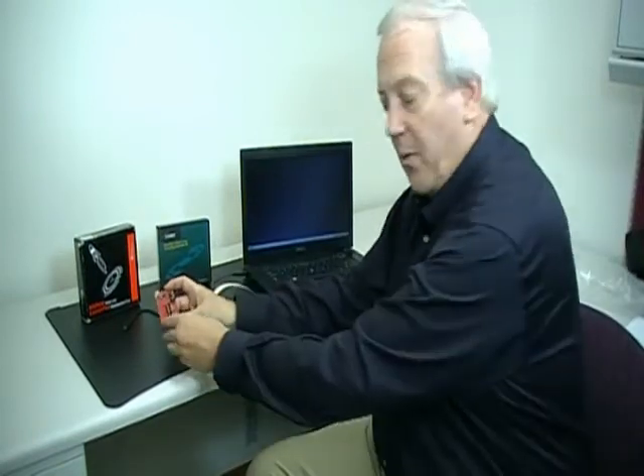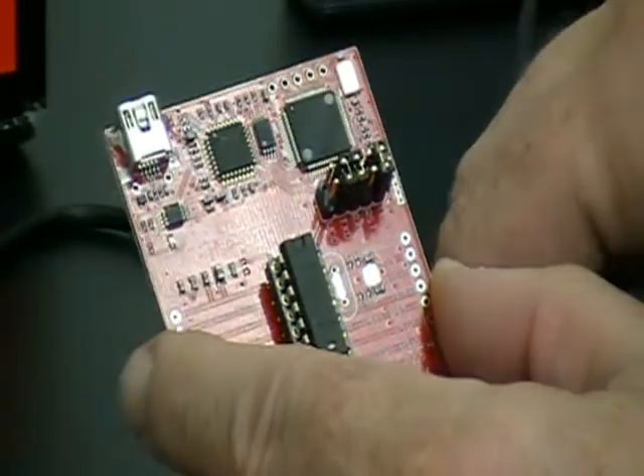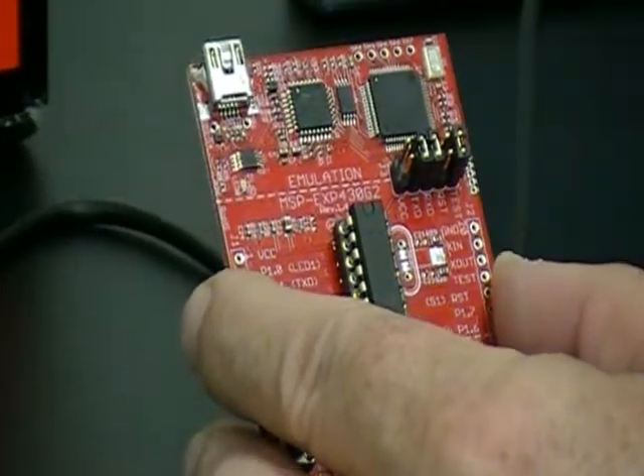At that point you disconnect the USB cable, and this is very important: you need to disconnect the VCC jumper in this little jumper field here and the reset jumper, to prevent any draining of power into the debugging section of the Launch Pad board.